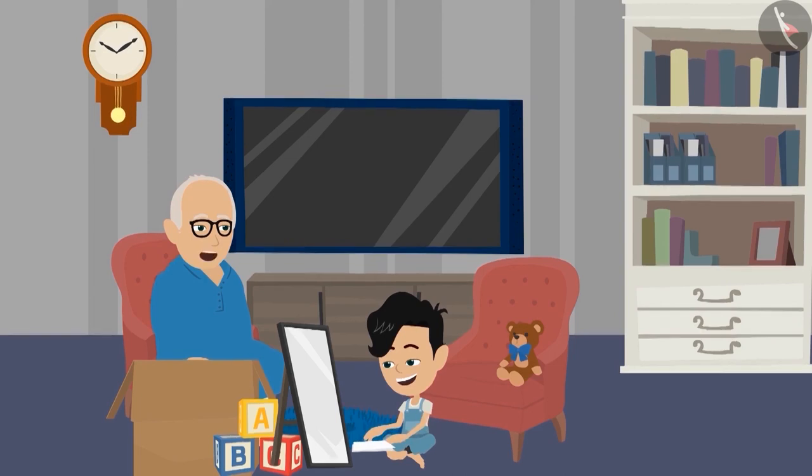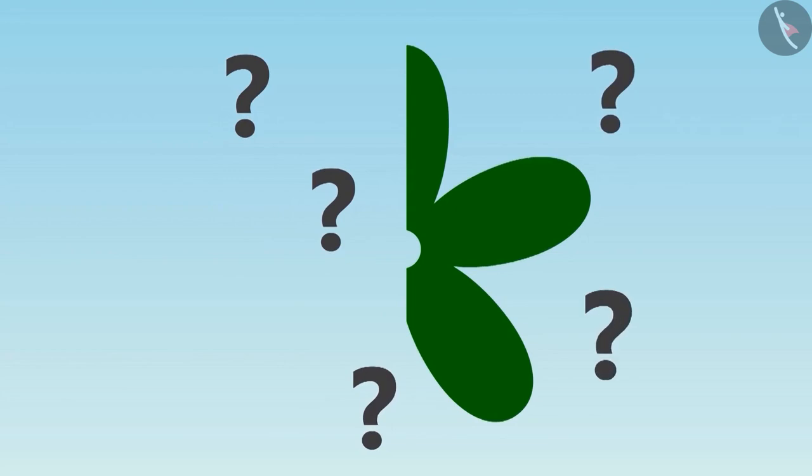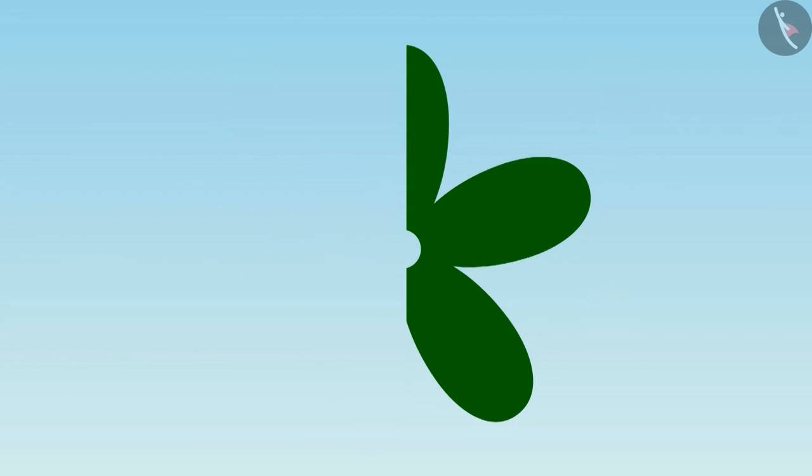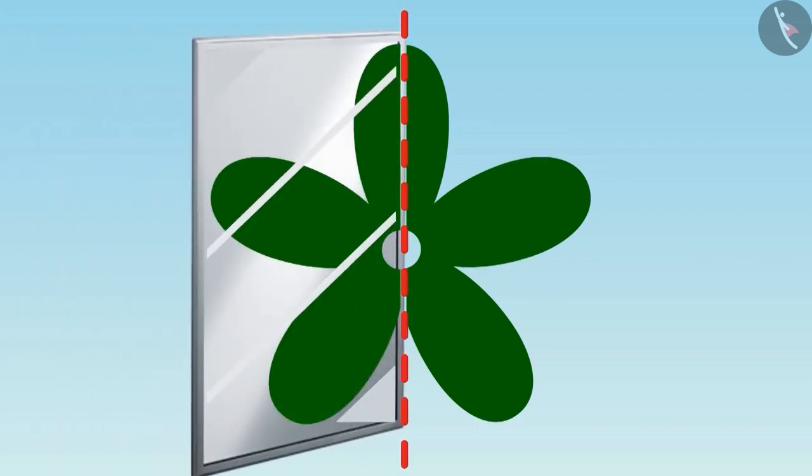Hey Pinku, you seem to be enjoying with the mirror. Come, look at this picture carefully and tell where the mirror should be placed on it so that this flower can be seen completely on the mirror. Dadaji, for this, we will place the mirror along this line and it will look something like this.